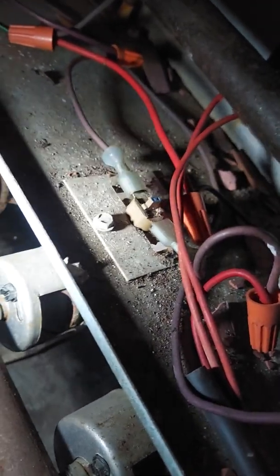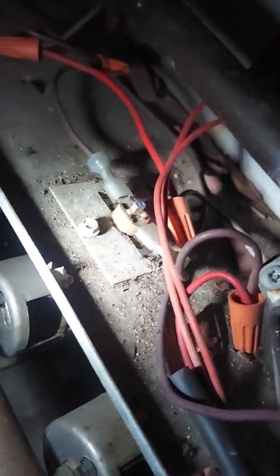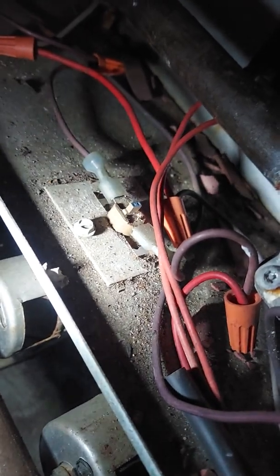Also, the fuse on the circuit board could be bad. I checked the fuse, reseated it — no problem with the fuse. Didn't see any burn spots on the board or anything else out of place.